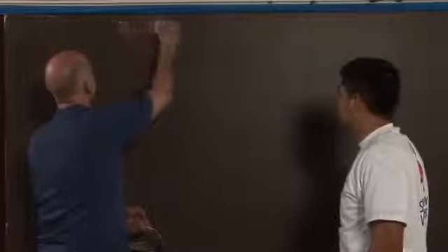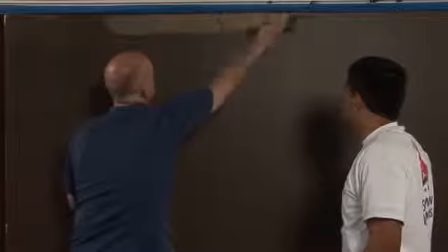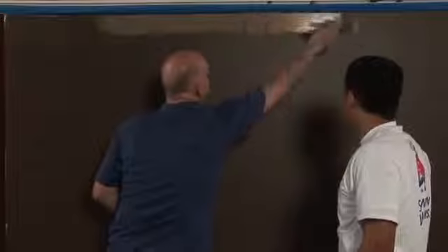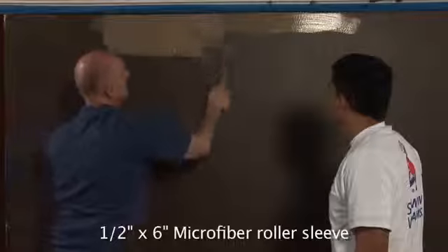Get your ceiling lines and cut in with a nice thin line, using a Purdy 2½ inch to cut in the ceiling. You don't want to cut in too far ahead of yourself — maybe 4 or 6 feet — because you don't want that to dry without coming behind and breaking up the brush mark with the microfiber ½ inch mini roller. So you bust into this brush line before it dries.